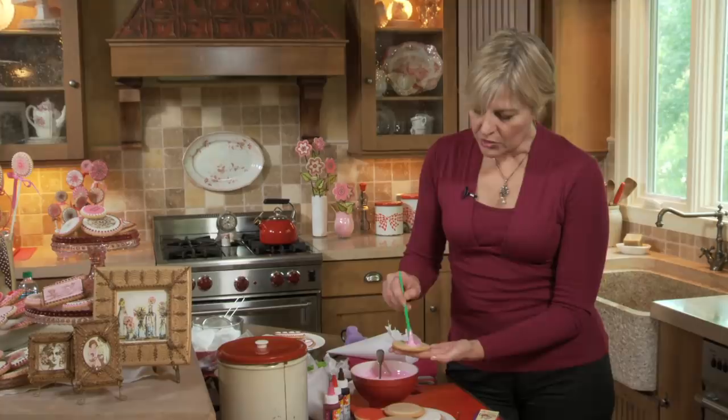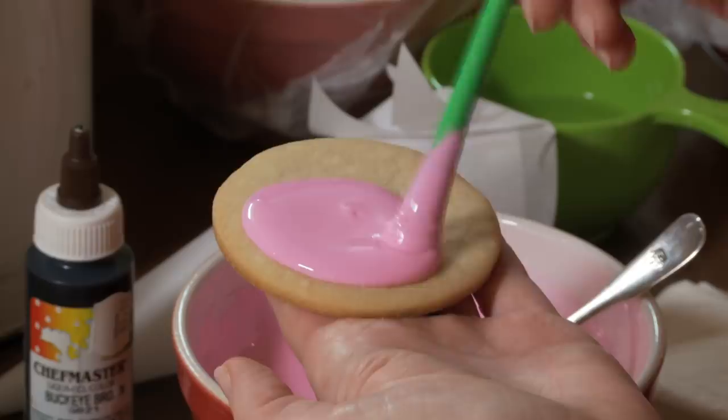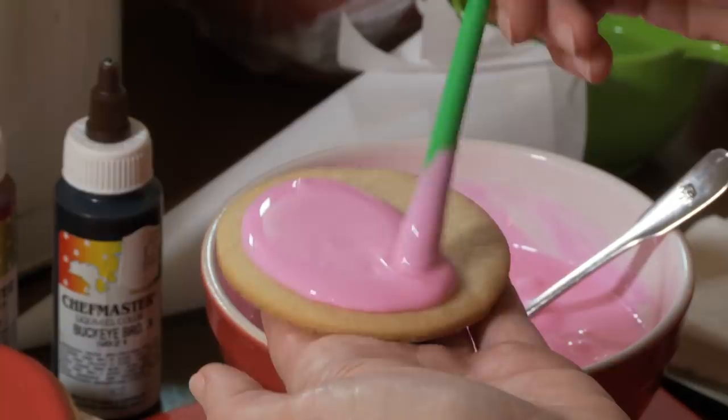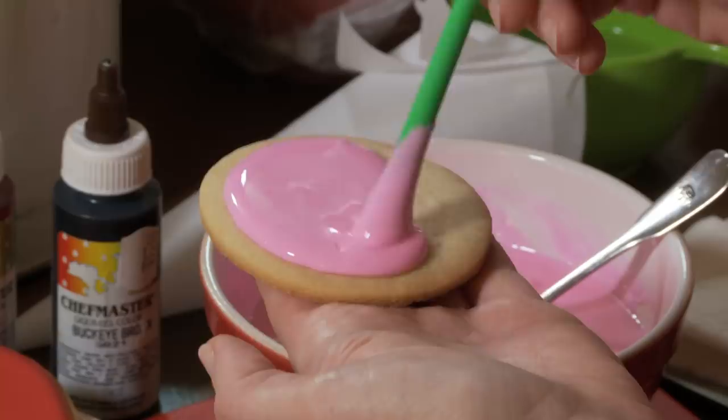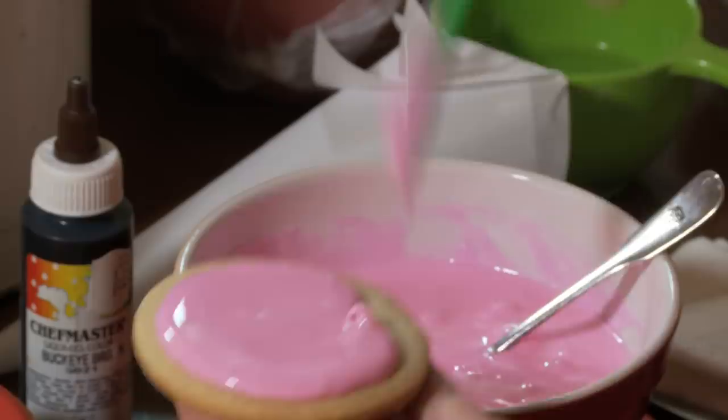I dab the icing around until it comes to about a quarter of an inch from the edge. Royal icing dries very quickly, so it looks smooth and glass-like where I've already iced — I don't want to go back over it to work out small imperfections because those areas will have likely already set up and I'll just make it look worse. I'm noticing some air bubbles in my icing. Once I complete this cookie, I'll take my trussing needle — also called a turkey laster — or a toothpick, and pop those out.